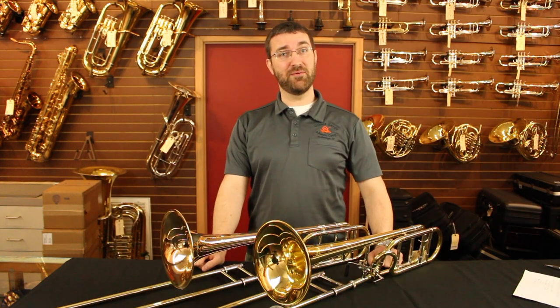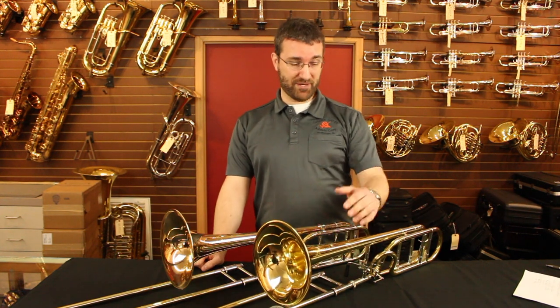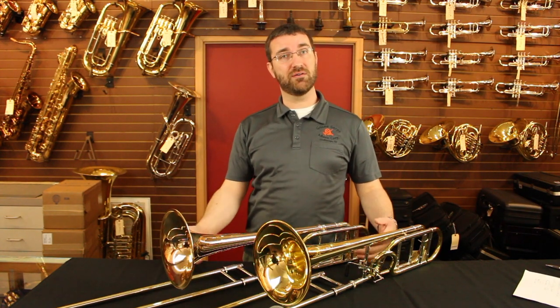Let's talk about trombones and the different metal alloys. I have two trombones in front of me, the same exact model. This one has a yellow brass bell — actually the whole instrument is yellow brass — while this other one has a gold brass bell. Gold brass tends to produce a darker, more symphonic sound.